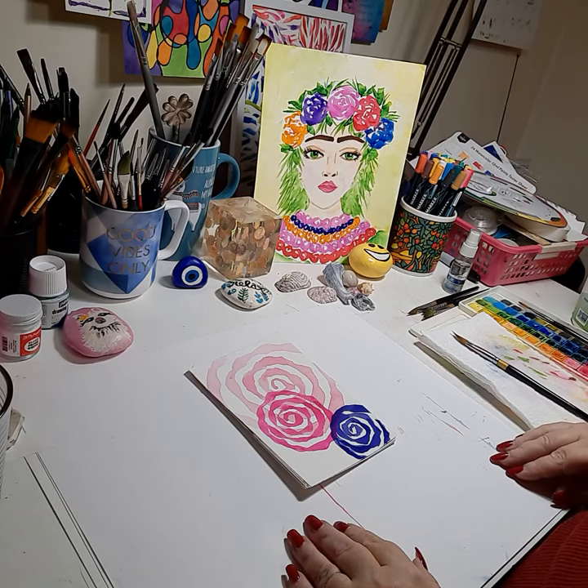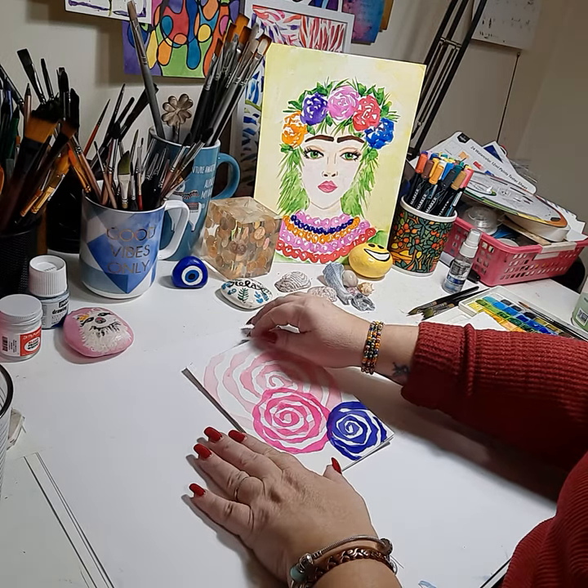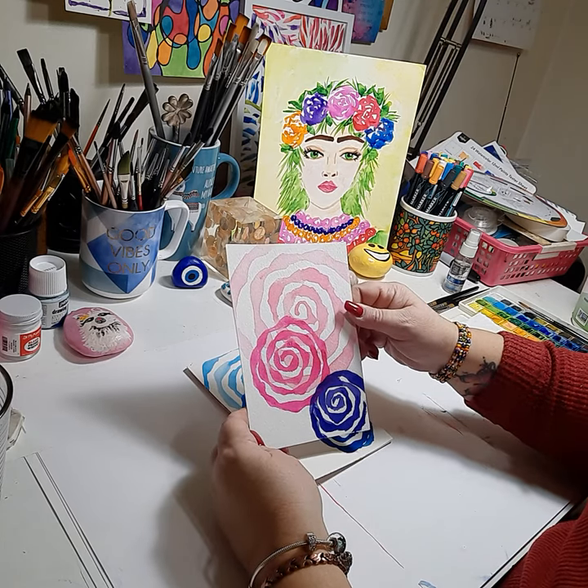Hello, this is Nikki Zick from Nikki Zick Paints, and welcome to my channel. Today we're talking about the minimalist postcard that I have previously made a video about — you might have seen it. But today I'm showing you some colorways.